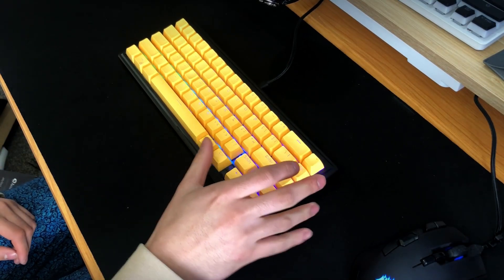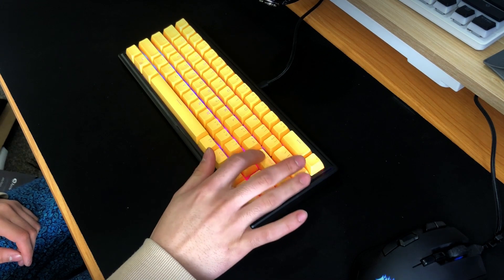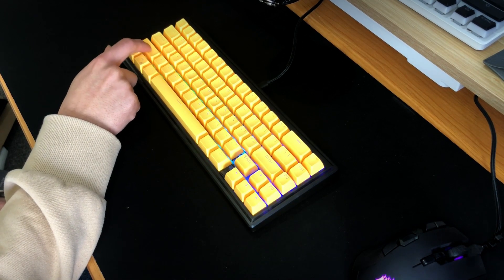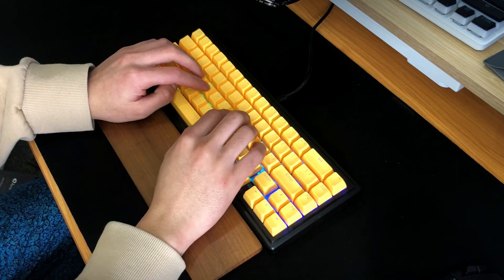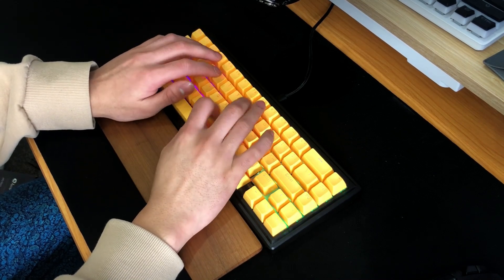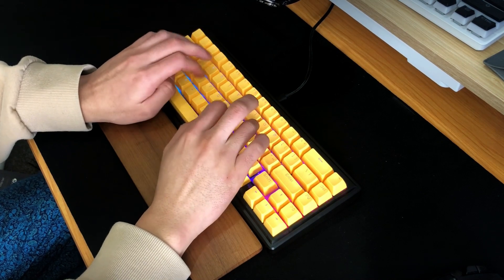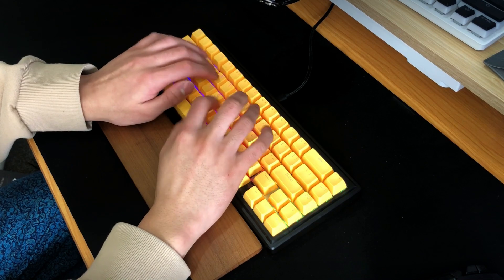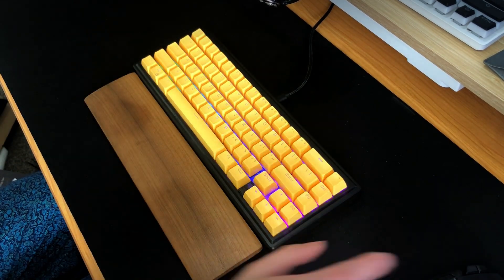Here is the stock sound test. I was disgusted by the stabilizers — they rattled harder than a rattlesnake. The keyboard was quite clacky, even with the SA profile keycaps, and that was probably due to the silicone dampener.